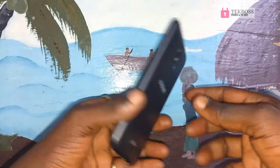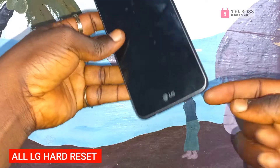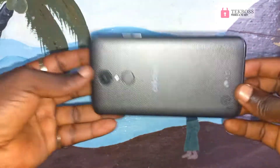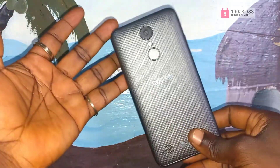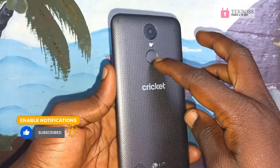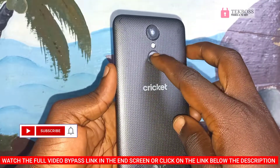Welcome to Tech Boss again. In this video I'm going to show you how to hard reset any LG phones. Before we start this process, I will ask you guys to hit the subscribe button so when I upload a new video you can get a notification.